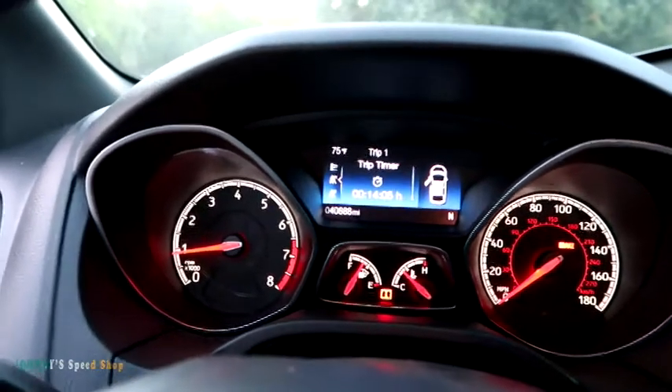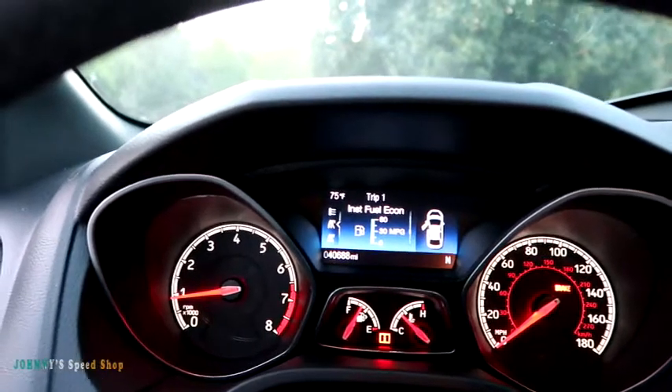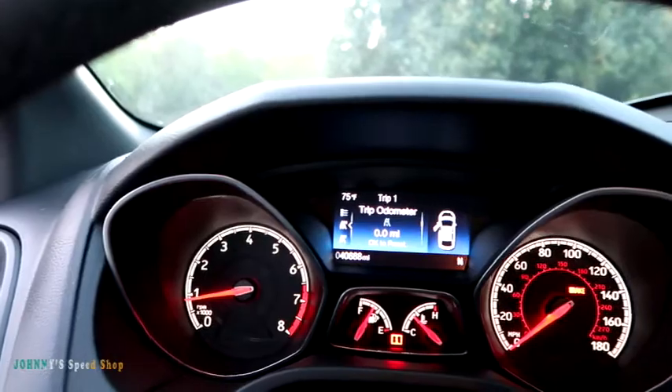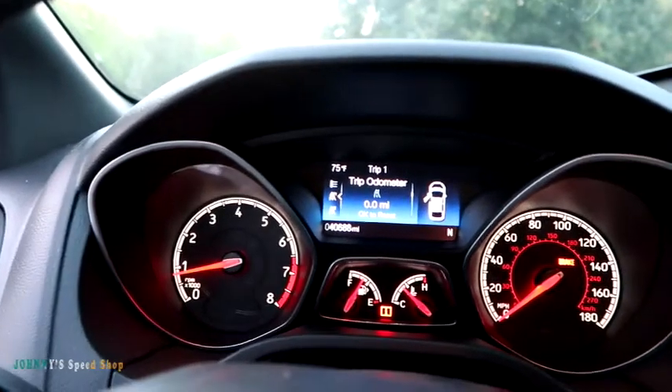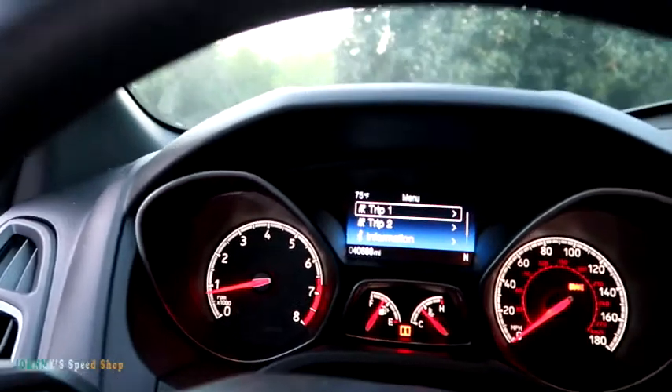I really don't know how to work any of this. Oh, hey, free fuel. Fuel economy. So I don't know — I'll have to go through and play with that stuff. Oh, what did I hit? I don't know.